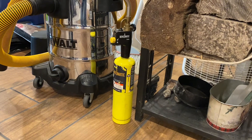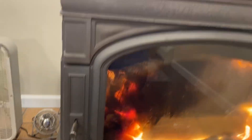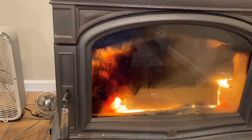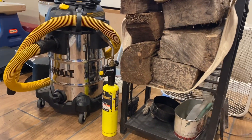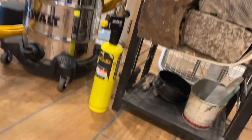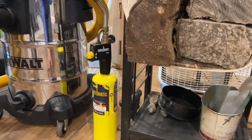I typically use my torch to light my wood-burning stove, whenever I need to give it a little bit more fire in the morning or what have you. And it's always been kicking around — I wanted to strap it to this little holder right there.